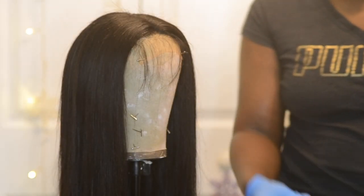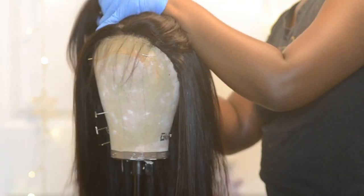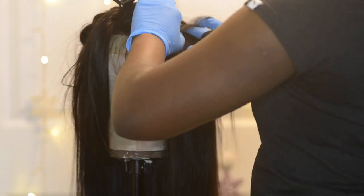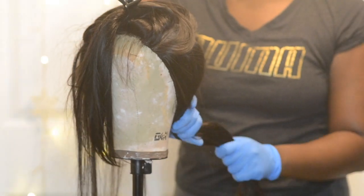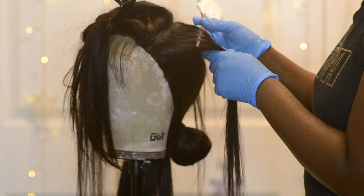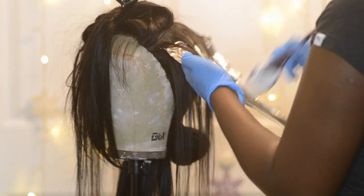I'm going to take some foil sheets and break each sheet in half. In total I used about 10 sheets. I'm sectioning off the hair and I'm only going to do it on the top. I'm not going to put any highlights on that first track I'm pulling back, but the second one I'm going to highlight. I'm going to zigzag my way through the hair up and down to help section off where I'm going to highlight.